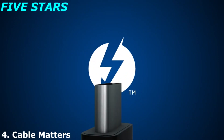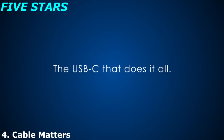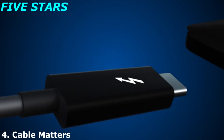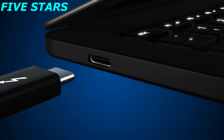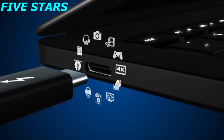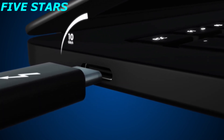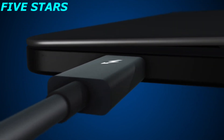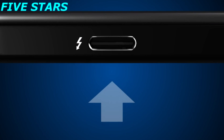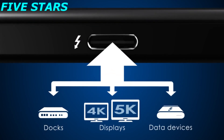What is Thunderbolt 3? It's the single most advanced port available, and it's about to transform everything you do. We'll show you why it's the one that does it all, and how a single port opens a universe of possibilities — bringing lightning speed and performance to USB-C, creating one compact port that delivers the fastest, most versatile connection to any dock, display, or data device.